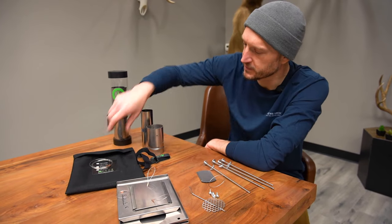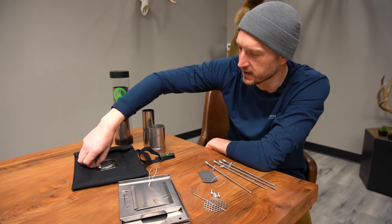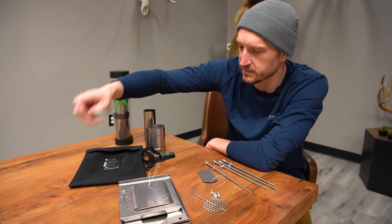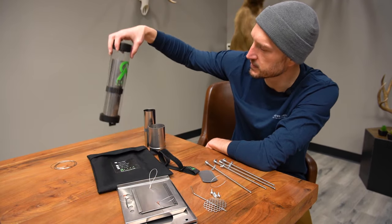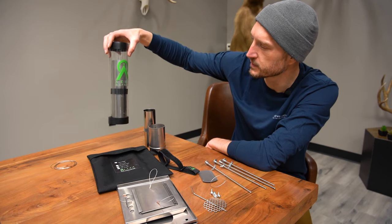When you get your stove, you can see it obviously comes in a little carrying case. This is the Cub version, so everything fits within this little carrying case or within the little storage pipe holder.